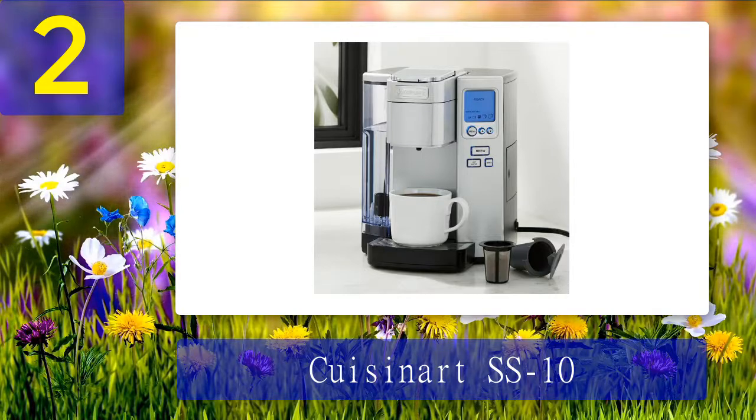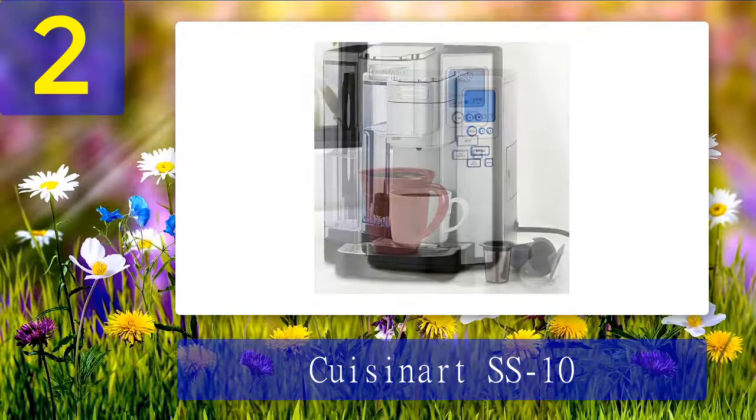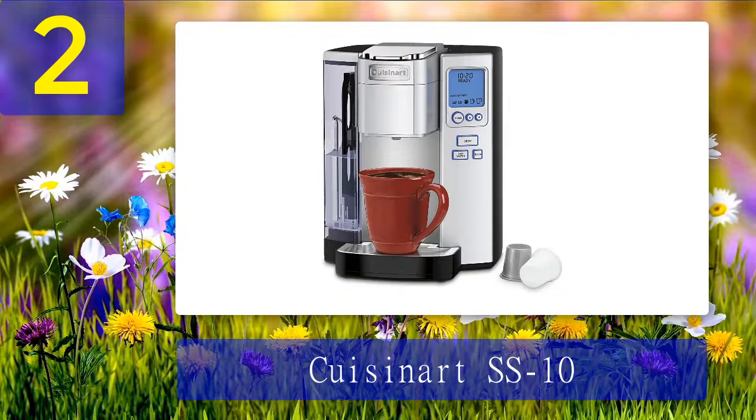You can select from an array of up to five coffee beverage sizes. There is also a hot water button that allows you to enjoy other beverages including tea, hot cocoa, and instant coffee. In addition, there is a rinse feature that cleans the inside of the device.